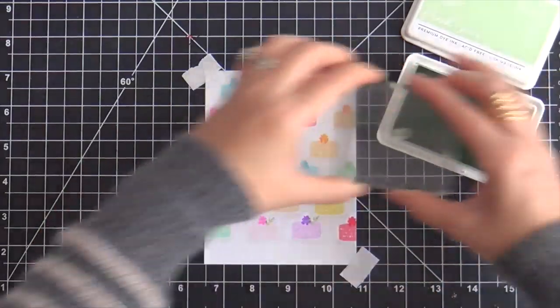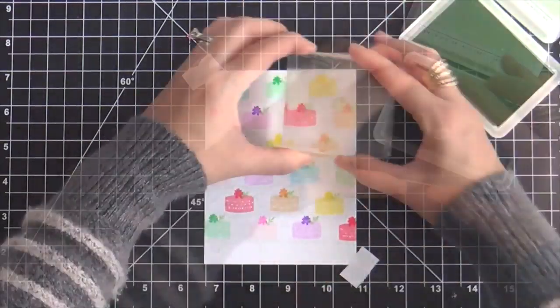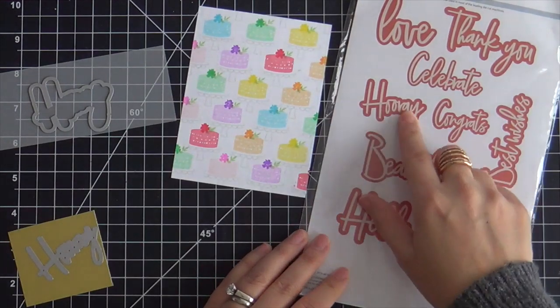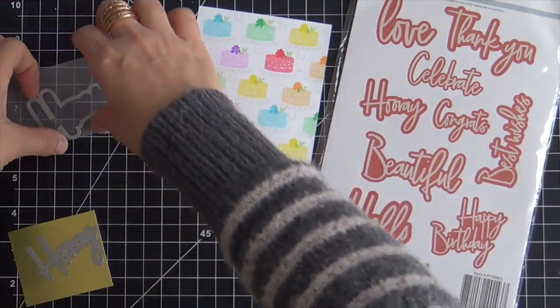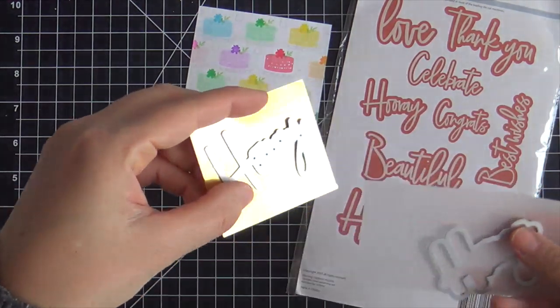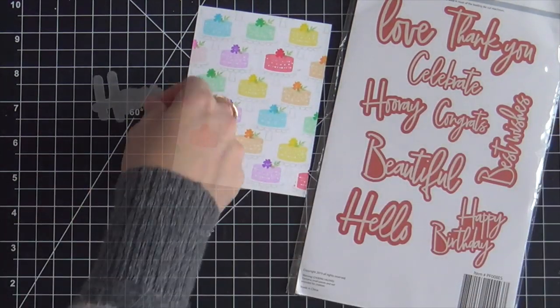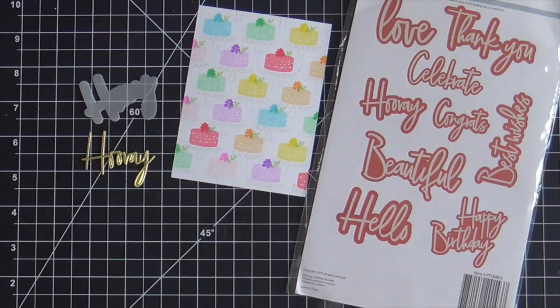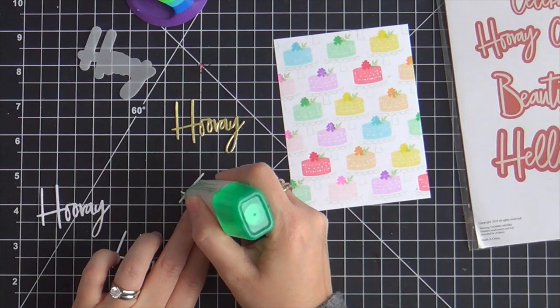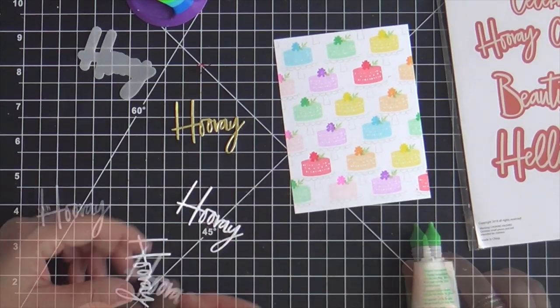If you had to choose, which cake would you pick? Mine would be the mint cake — hopefully it had mint flavor! For the sentiment, I'm using the Classic Words die set. I'm going to be using the hooray word, die cutting it out of gold metallic cardstock and then the outline out of vellum. I also went ahead and did three out of white cardstock so I could stack them up and give my hooray some dimension.